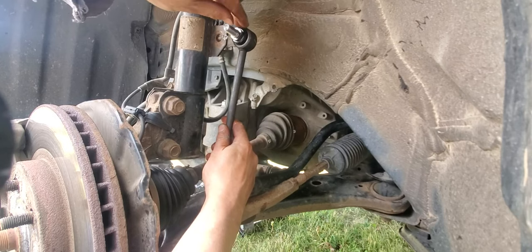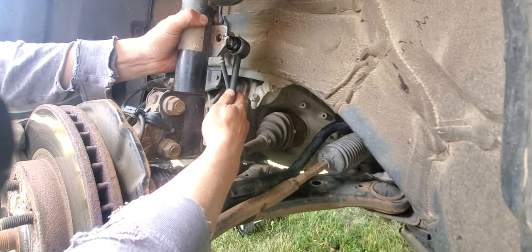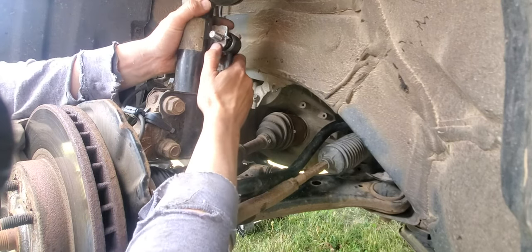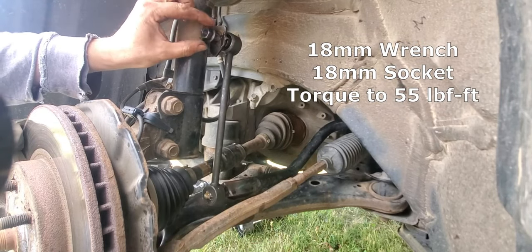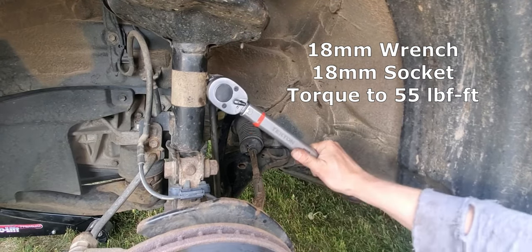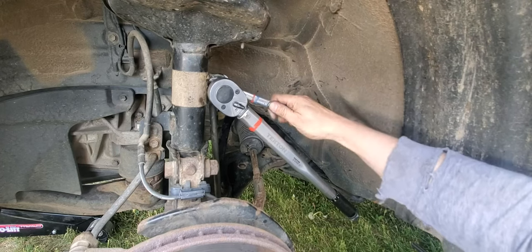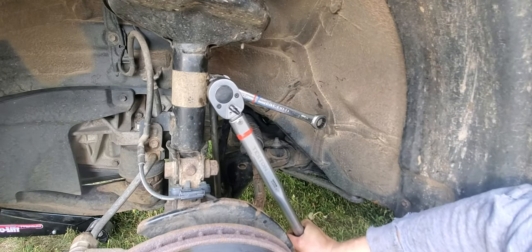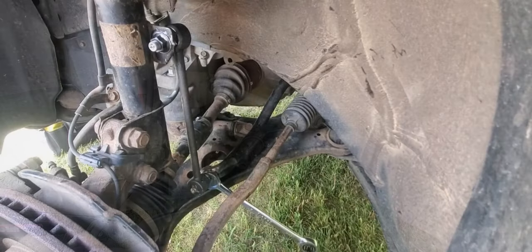Install the new linkage to the sway bar and the strut. Then attach the nuts. These use an 18 millimeter wrench and socket, so beware that the size is different from the old ones that you removed. Torque them both to 55 pound feet. Repeat for the bottom.